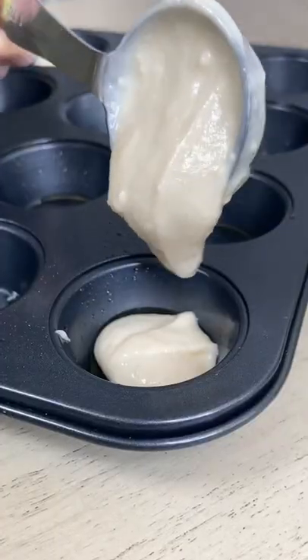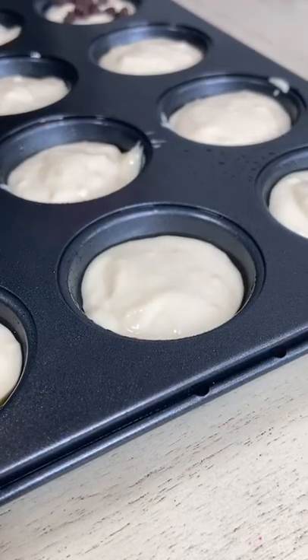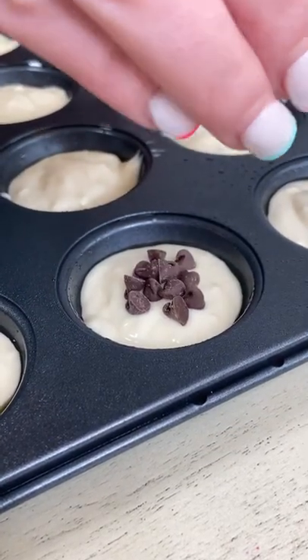Spread your pan. Scoop it out into the mini muffin pan. All filled, now time for the chocolate chips. All done and out of the oven. How delicious!